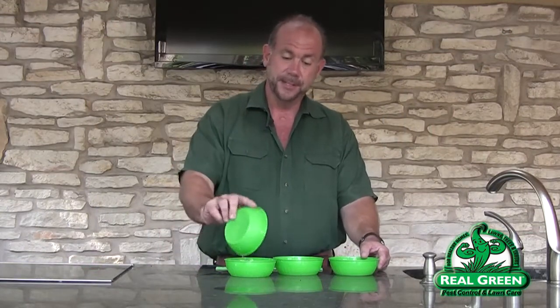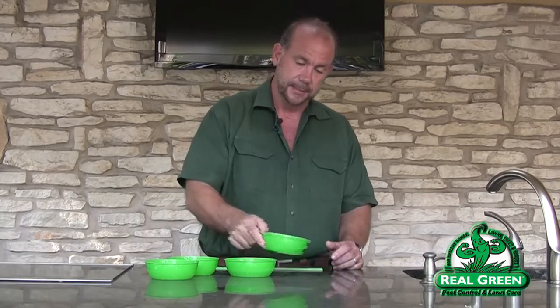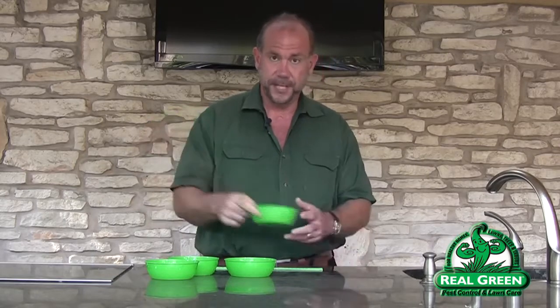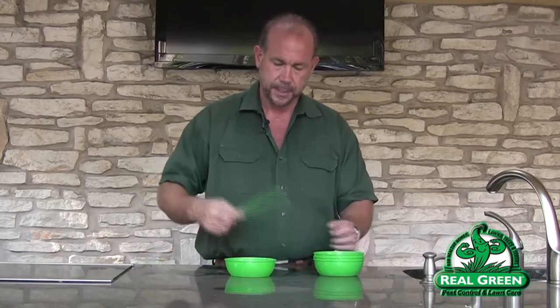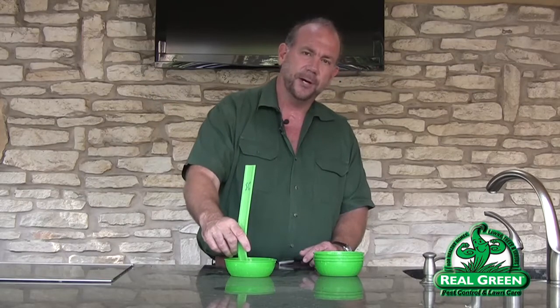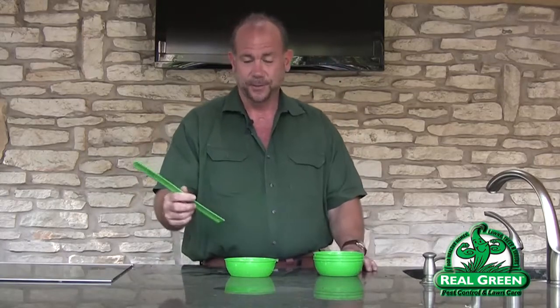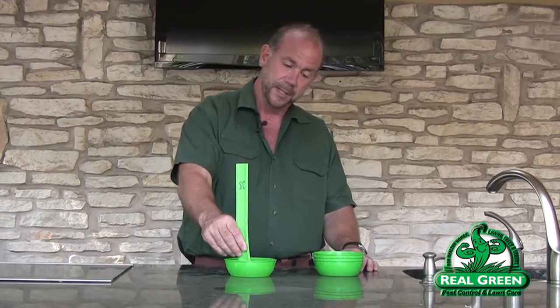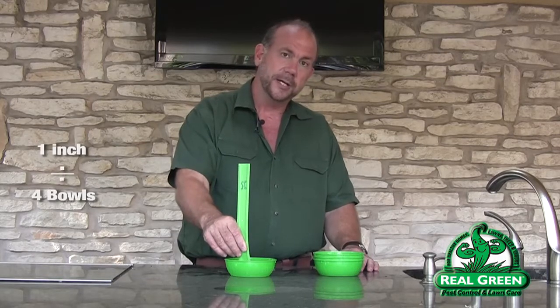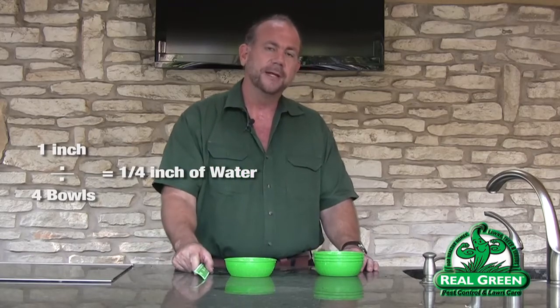We've got our four catch devices here — really nothing more than little green plastic bowls — but the main thing is that they're all the same size; they must be the same size. I've poured all four of them together and I'm going to stick a ruler in there. I got exactly one inch of water. So with four bowls we're after an average — one inch divided by four gives us a quarter inch. That irrigation system is putting out a quarter inch of water in 15 minutes.